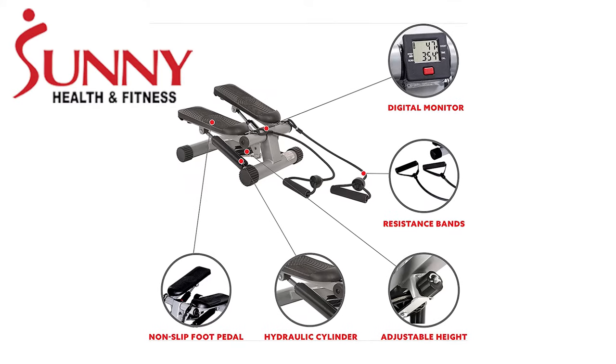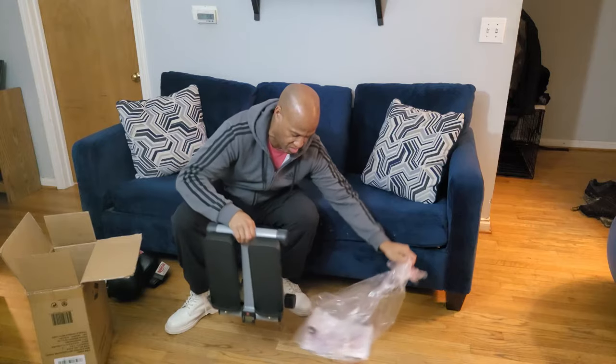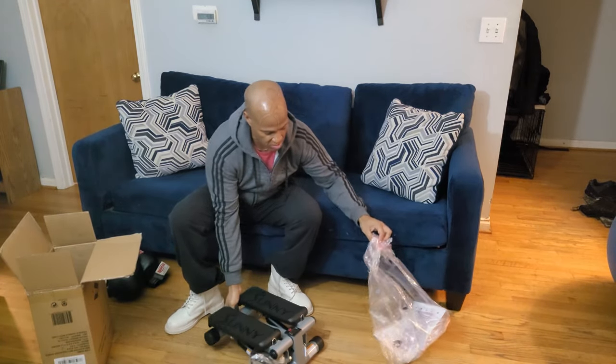This little guy has a hydraulic drive system that provides a smooth stepping motion, so it's really gentle on your ankles, knees, and hips. It arrives fully assembled aside from the resistance bands, so you're ready to go as soon as you open up the box.